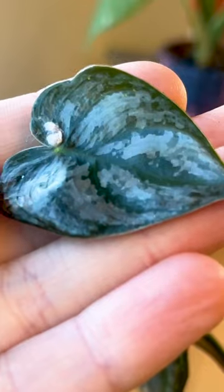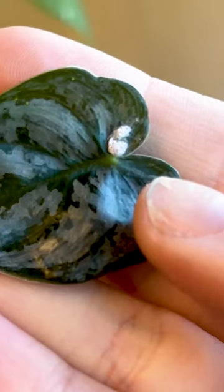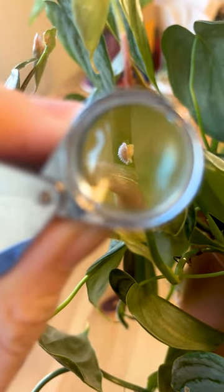The main fear with pests is that they will never go away, but here's how I got rid of mealybugs in one go. The main sign you've got mealybugs is fuzzy white spots on your plant's leaves and stems. Get yourself a jeweler's loupe and you can actually see them up close to confirm.